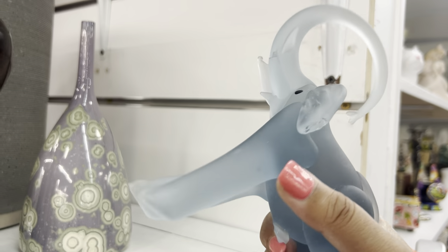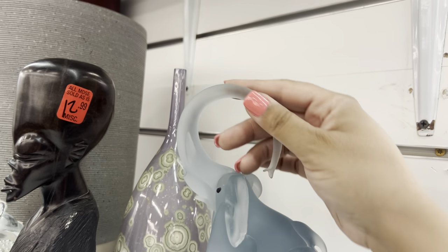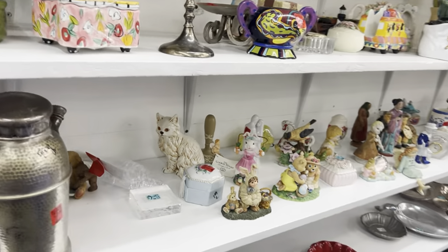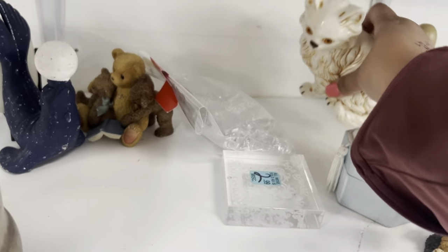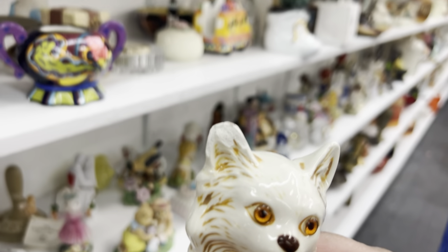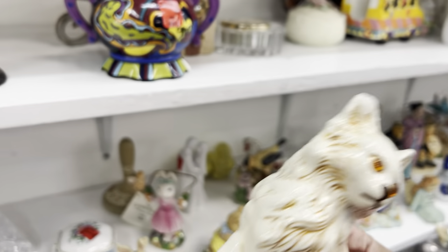Look at the satin elephant — he's broken but I love that long trunk. Before we go on that side, let's make sure we didn't skip any. Oh my God, look at his eyes — $2.99. Oh, it's chipped. That's what happened to her.